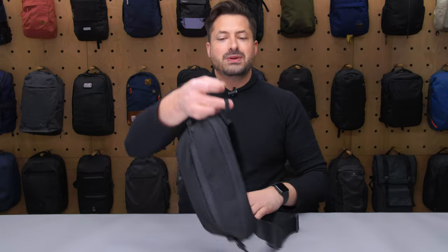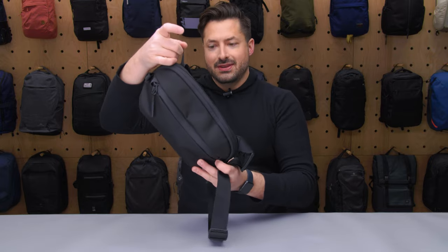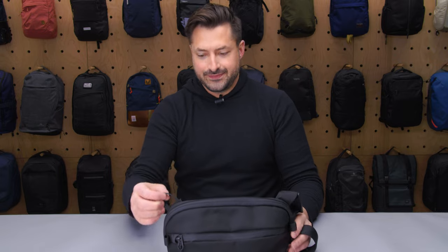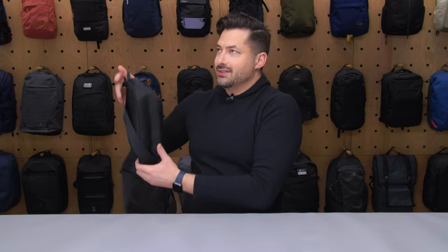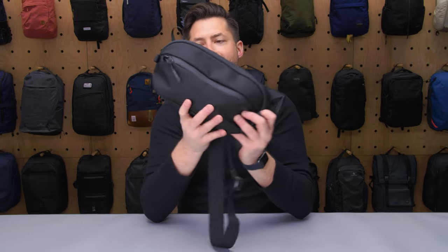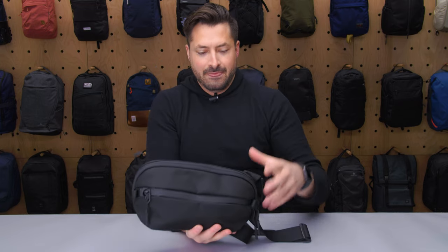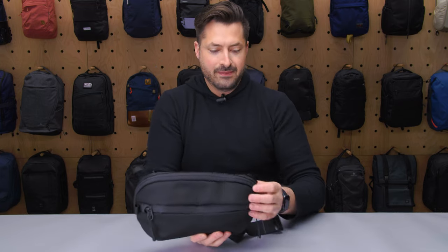There's a little loop here where you can hang this thing up. If you have a hero clip, you can just hang it up on the side of a table like that. Interesting placement with it on the side. And then you have this handle here — totally fine, stays out of the way. So let's get into some of the pockets inside.